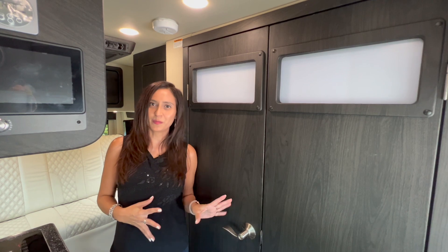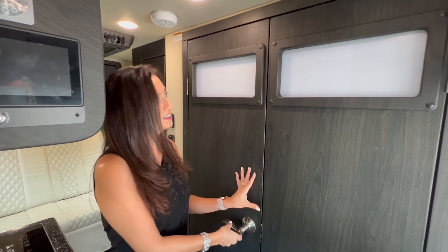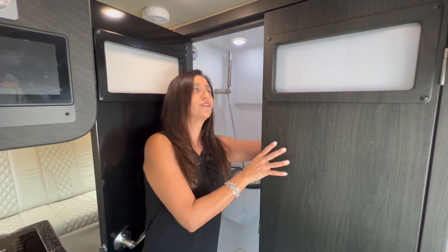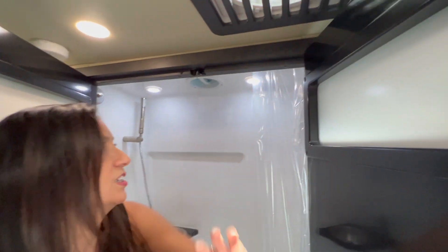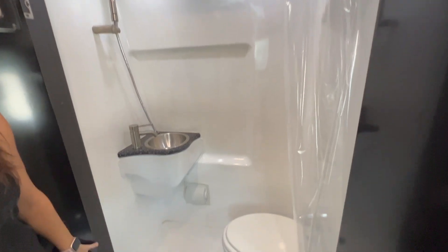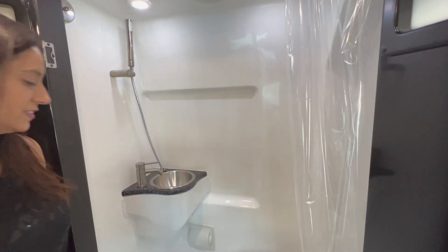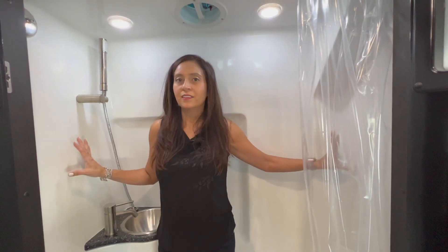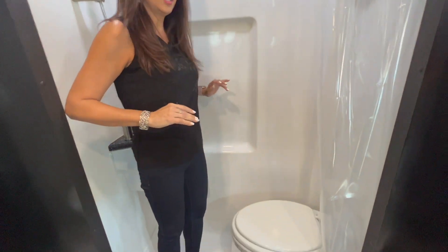Now let's check out the bathroom, located right across from the kitchen area and the sliding door. There are two doors — you don't have to open the second one, but it's there if you need it, with a nice latch that secures it to the top. The bathroom has a good amount of space — decent in both directions.